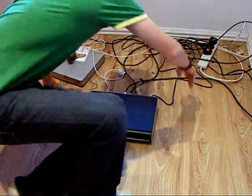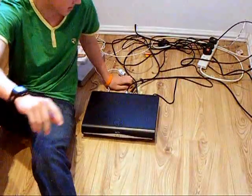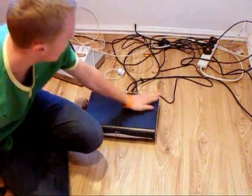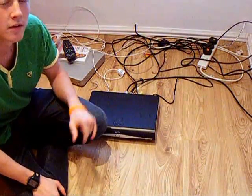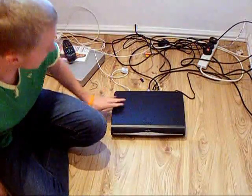Hello YouTube! Today we are going to be doing a review on the UK TV broadcaster Sky, which this box is Sky HD. It's been out for a couple of years now and we have decided to invest in it. So let's go ahead and have a look at it.